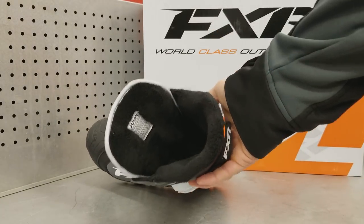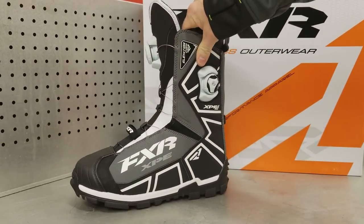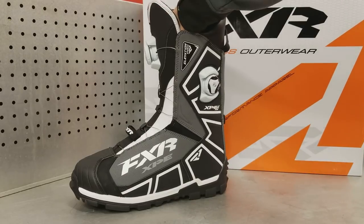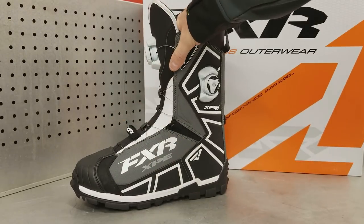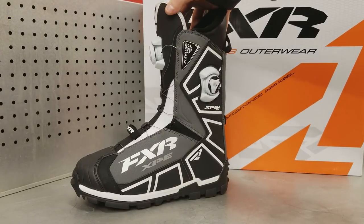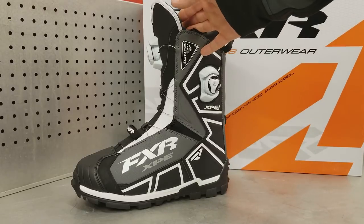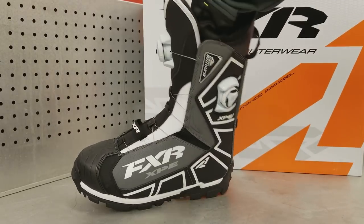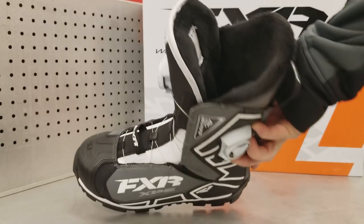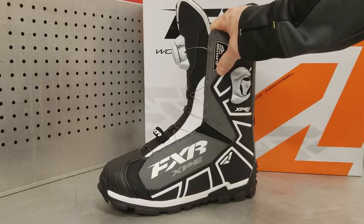These boots have a fixed liner — no removable liner. It's fleece, really soft and comfortable. They're a lighter version compared to FXR's Pro Boa Focus boots, which have a removable, thicker liner. I've never found these to be cold; I've always had warm feet. When they get wet you do need to dry them out — I use a boot dryer from Home Depot, and overnight they're good to go again.